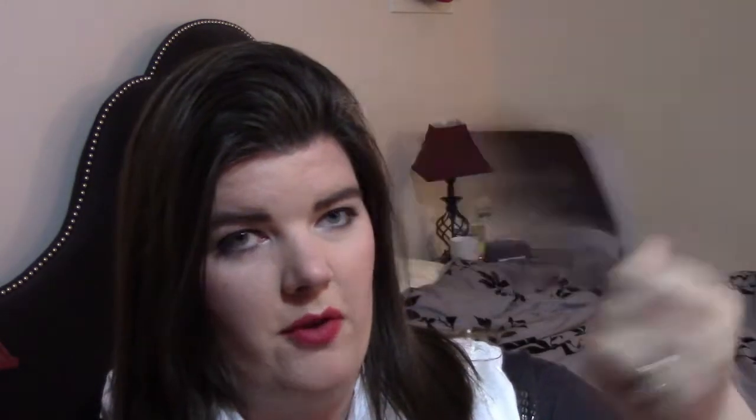And if you want a referral link, I think I have one in the down bar. So I got these cards. This one has some information about the eye products that came with this month's box.